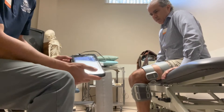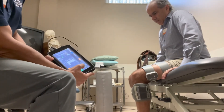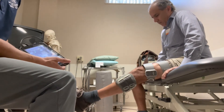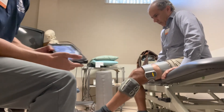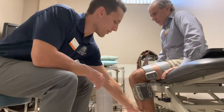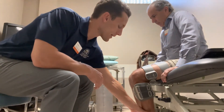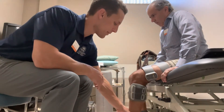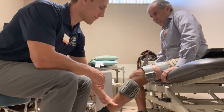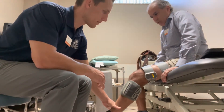Now in sitting position, we're going to do a long arc quad first. If the patient is ready for a little more, we can go to manual resistance — so next time it kicks on, push into my hand. We can do isometrics and hold, then eccentrics, pushing right back.